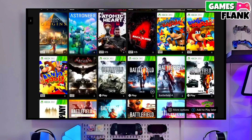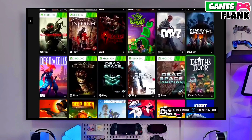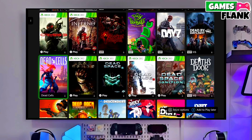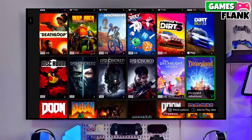So after plugging your pendrive, you just have to copy the jailbreak file in your Xbox Series S, then select any jailbreak version and simply select jailbreak for your Xbox Series S.